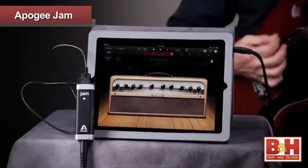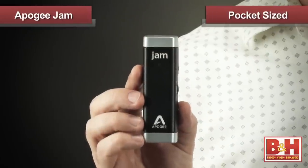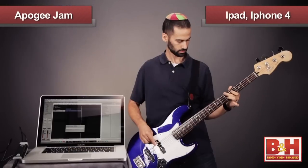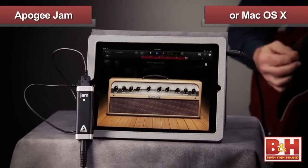Hi, I'm Rob from B&H and we're going to take a quick look at the Apogee Jam. If you're a guitar player looking to interface with some of your favorite Apple products, the Jam is definitely worth checking out. This pocket-sized and incredibly simple to use interface allows you to play guitar or bass directly into your iPad, iPhone, or Mac.